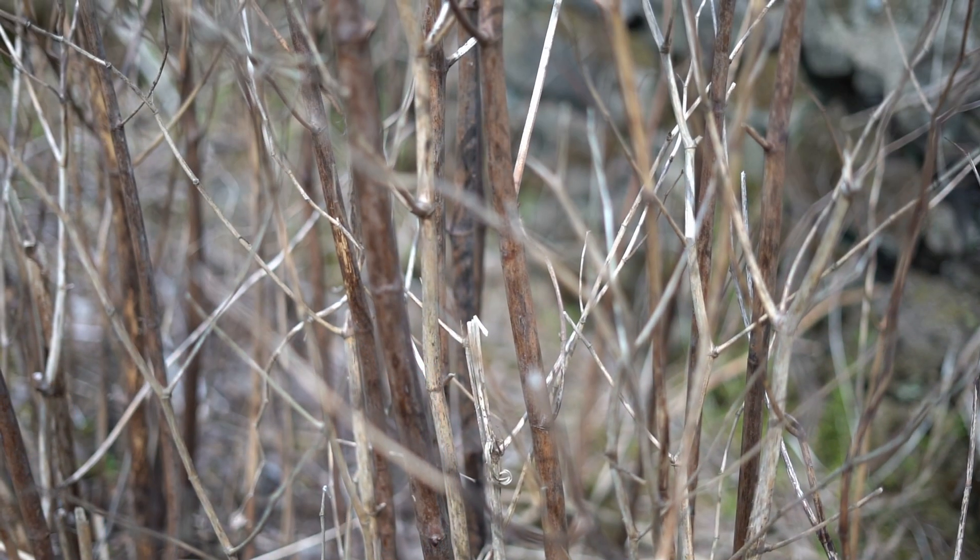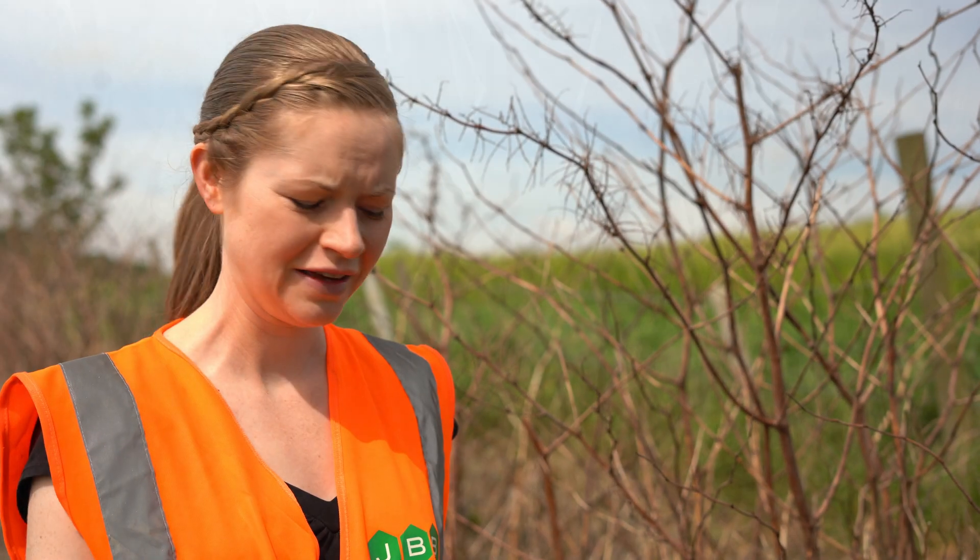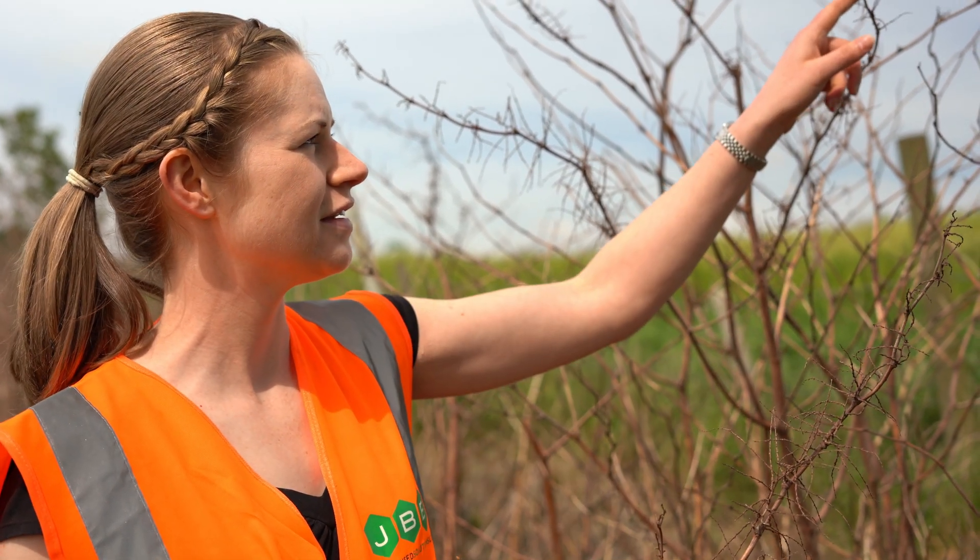Here we have Japanese knotweed in its winter form. The green vegetation has died back and what is left is some wooden canes. They are hollow in the middle, they snap very easily, and they have characteristic spider-like tops with a brown coloured appearance.